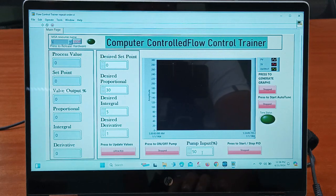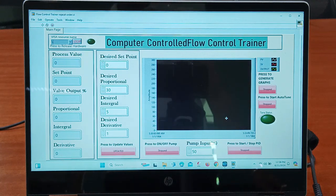From here we need to give the pump input. Initially it is 50; we can vary it up to 60, 70, or 80. This is the press to start and stop PID controller. When we click here we generate the graph, and the graph will be plotted between process value, set point, and output. This is the software interface.